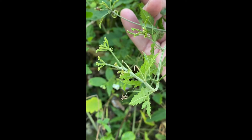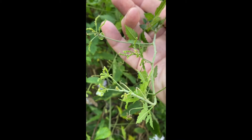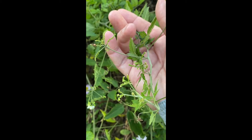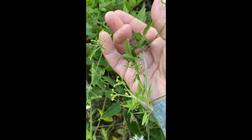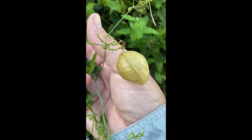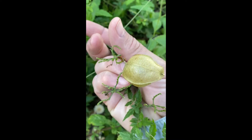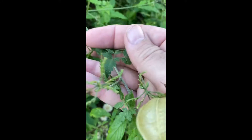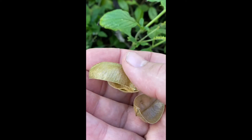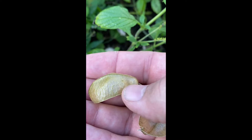Here in the Meadows butterfly garden we have all kinds of host plants for butterflies. This is balloon vine and it is the host for a couple of different hair streaks, including the silver banded hair streak. It gets its name from these balloons — these are the seed pods after the flowers go to seed, and when we look inside, you can see it's got a seed there.